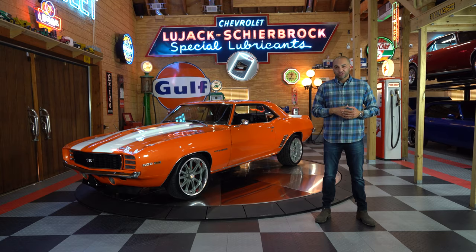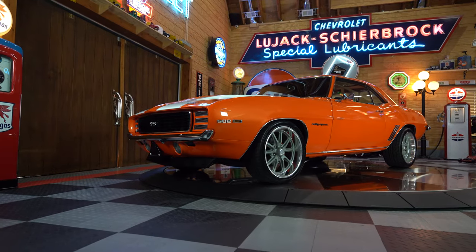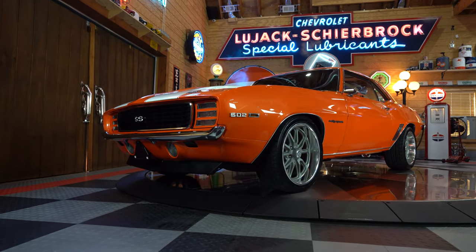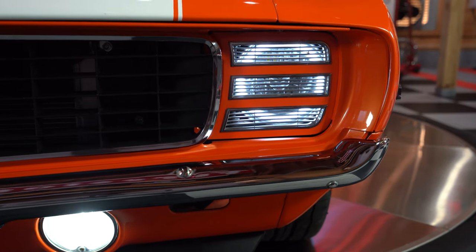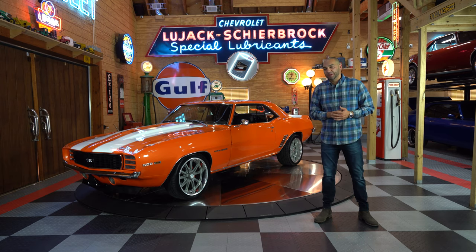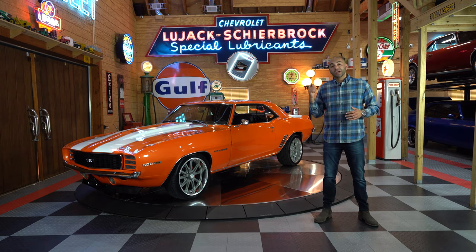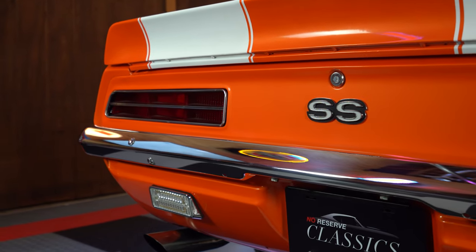I hope you enjoyed that ride. Let's talk about the exterior of this car — RS SS Restomod. You do have the RS headlight package in the front, also LED angel eyes and LED headlights for better visibility driving at night — a lot better than those regular halogen lights that would have come on these cars from the factory. It is a Restomod, so you'd expect that. Correct tail lights in the rear with the reverse signals on the back, so it is a full RS SS package on this car.